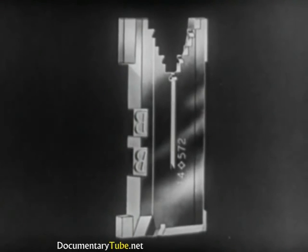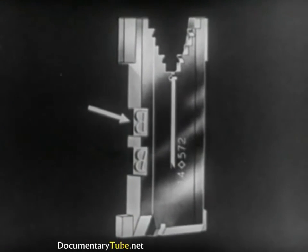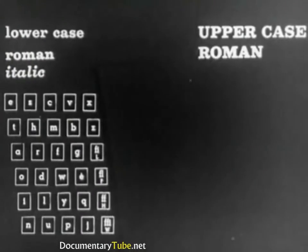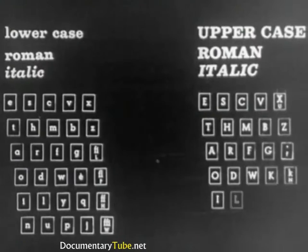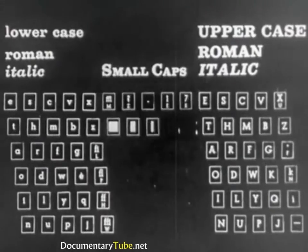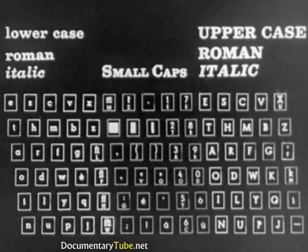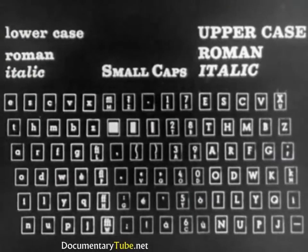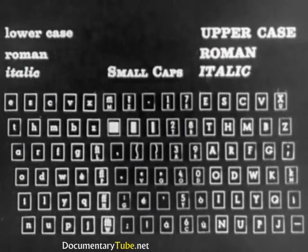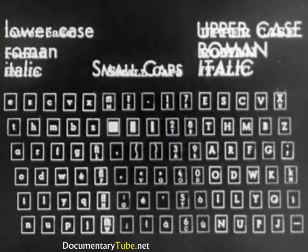Generally, a mat carries two letters — Roman and italic, or Roman and bold. A magazine contains lowercase letters, Roman and italic, controlled by the left section of the keyboard; small caps, numbers, and punctuation marks, controlled by the middle section of the keyboard. In changing to another type, larger or smaller, or going to another series or letter design, the magazine must be changed.